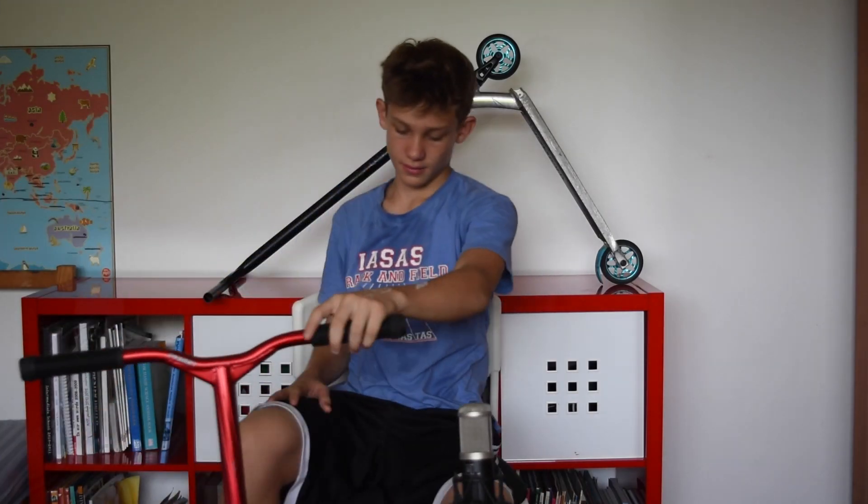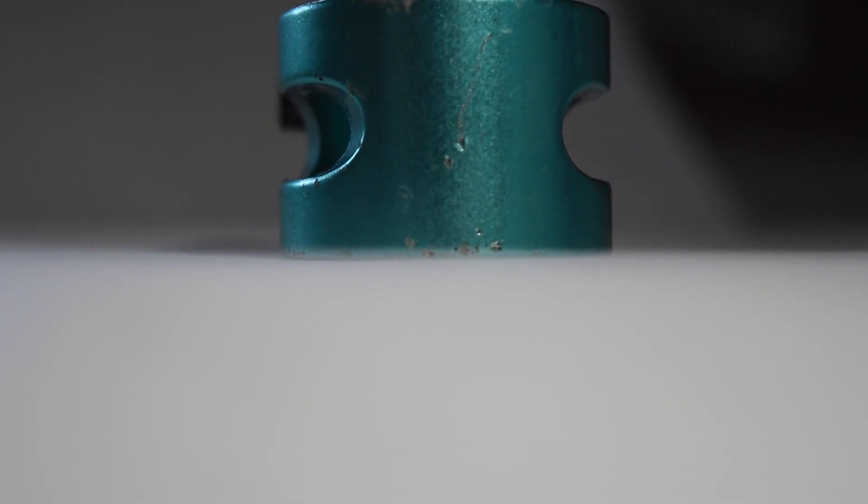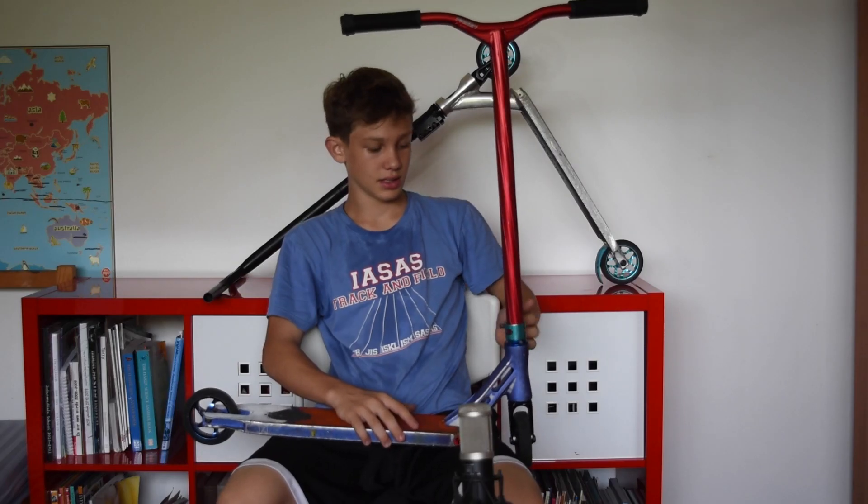Next we have my NV double clamp in turquoise. This comes with the Prodigy 2016. It's nice and I rarely have to tighten it.